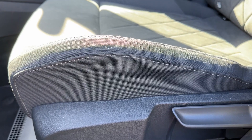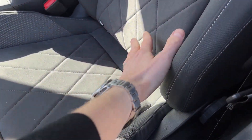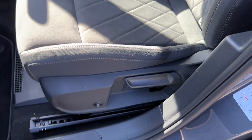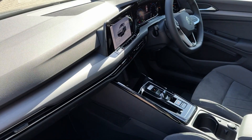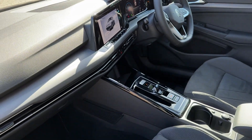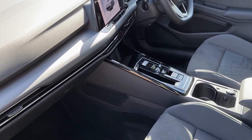The heating elements are installed for the base of the seat as well as the lower back, so the same as you will have from the factory. The only difference really is you operate it through this little switch on the side, not through the infotainment system in the car. Or if you have a climate control, there will be an additional button on the climate control to switch the heated seats on and off.